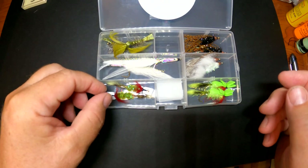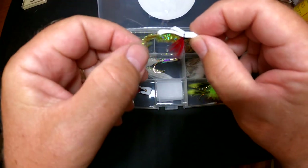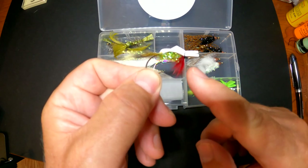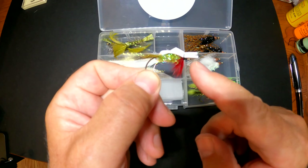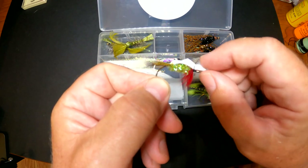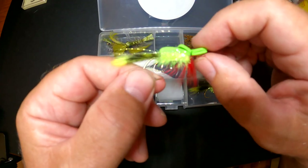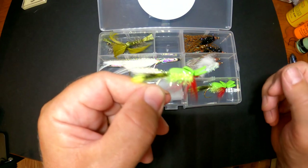You definitely need poppers. I tie my own sheet foam popper, and what I like about them is I put in red saddle hackle so it looks like a baitfish bleeding from its gills — that's one of my favorite colors. I also tie it in chartreuse, because smallmouths really like chartreuse and a lot of times they'll hit that.